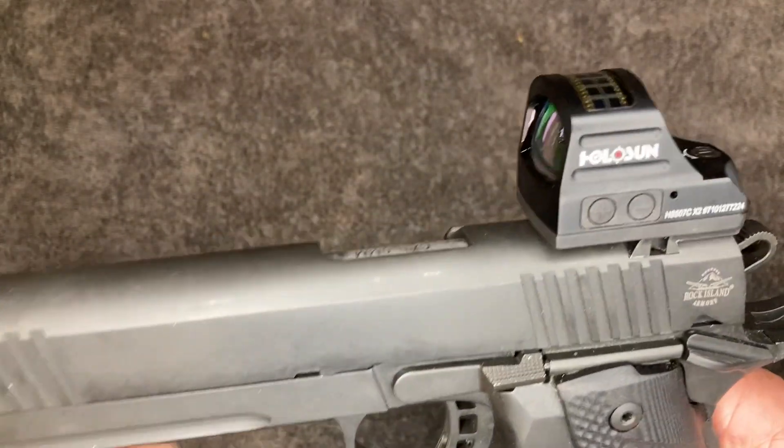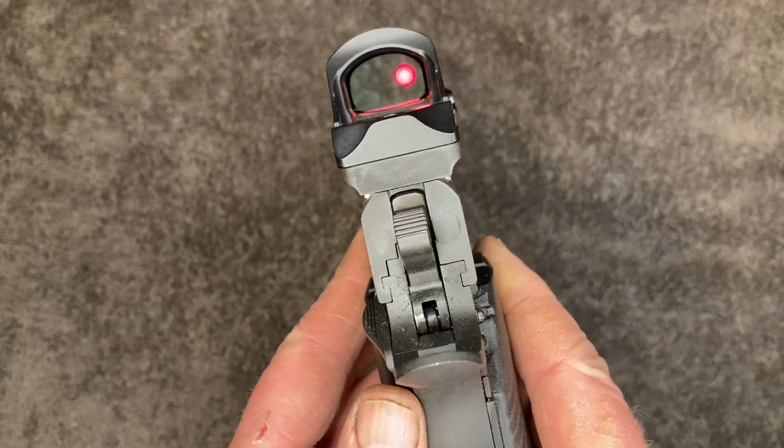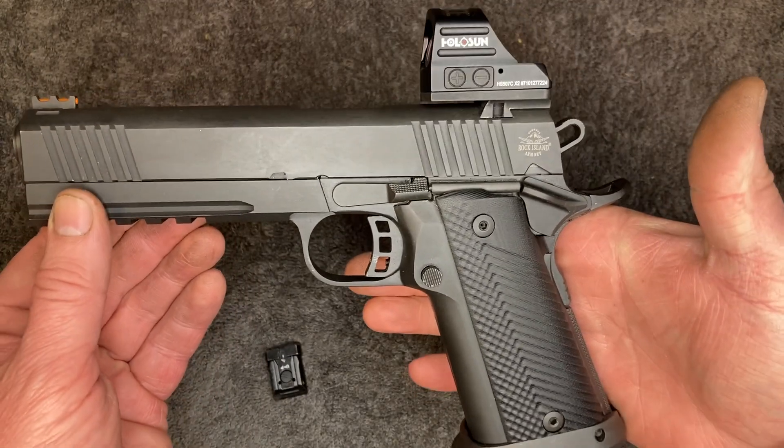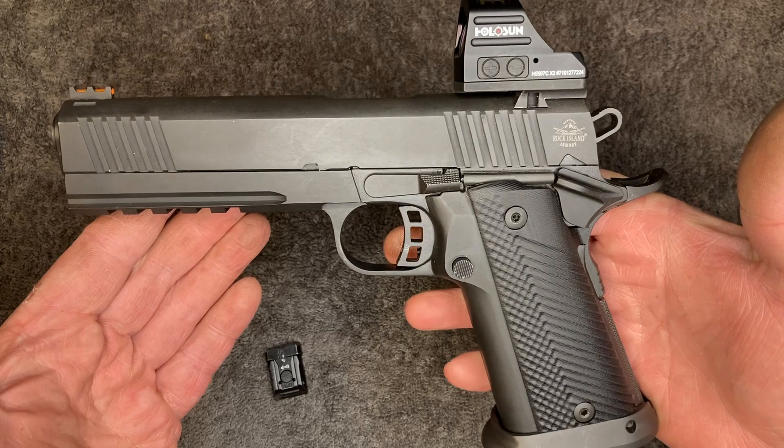Got it on, zeroed it, and it's going to work. If you guys found that interesting and useful, stay safe. We'll talk again — cheers.